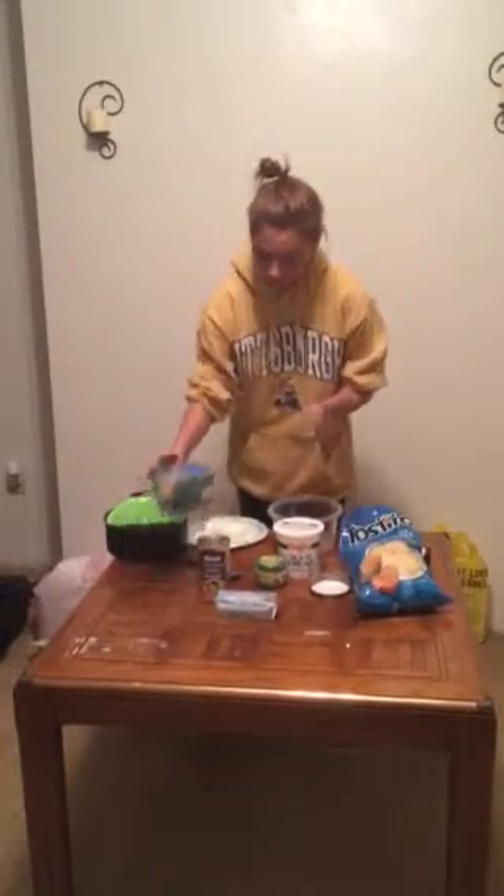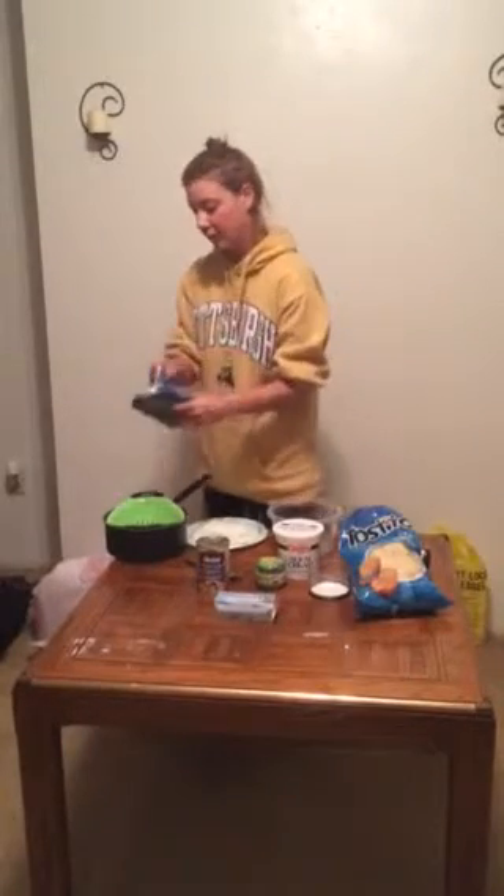So first, what you want to do is you want to thaw the spinach. You can either thaw it in the microwave or overnight, it doesn't matter. I thawed mine overnight. And then you're going to have to drain the spinach, because it's pretty watery. So you can use a strainer, or whatever — I'm just using a strainer.